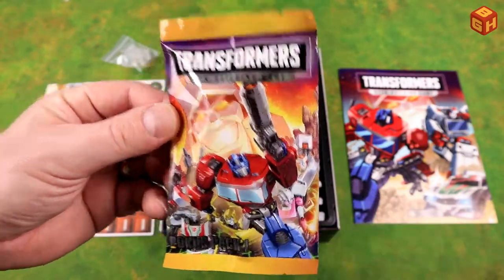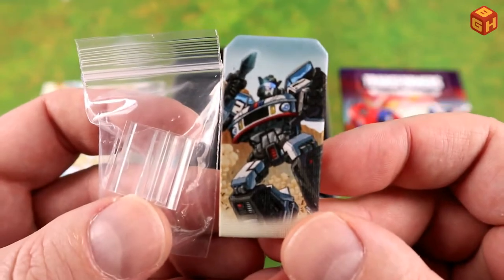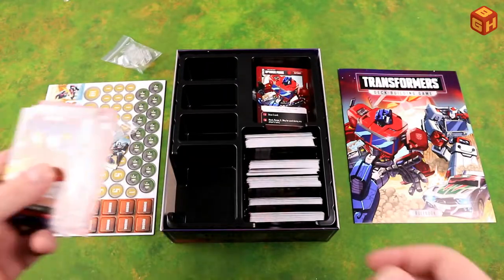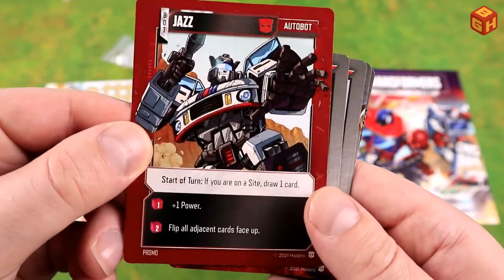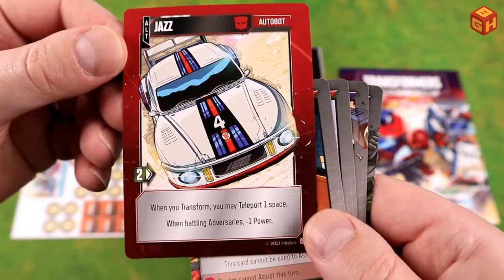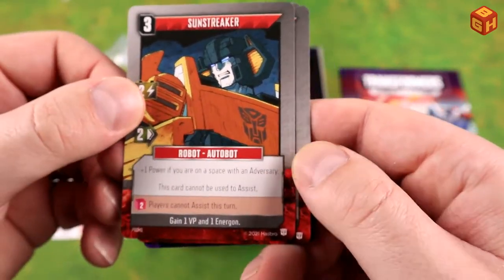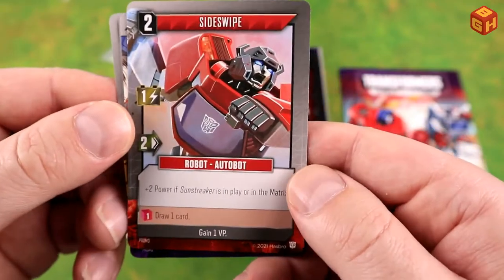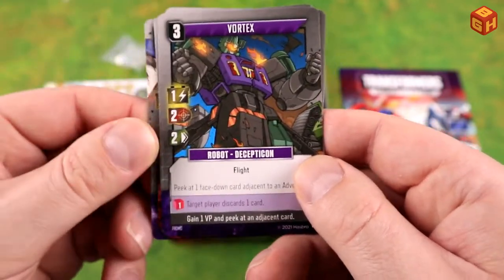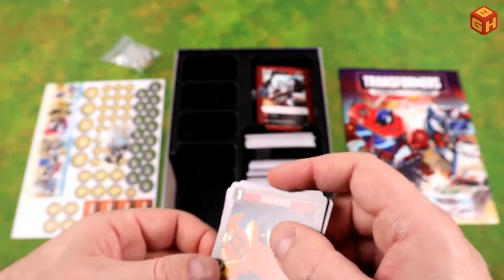There's also an extra bonus pack. Inside you get an additional character: Jazz, with a standee and character card showing his alt mode on the back. The bonus pack also includes extra Autobot cards — Sunstreaker and Sideswipe — plus Frenzy and Vortex, another Combaticon.